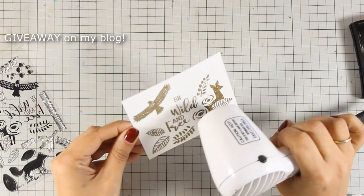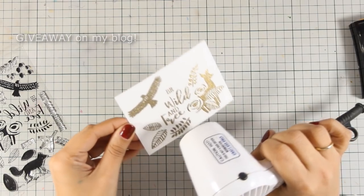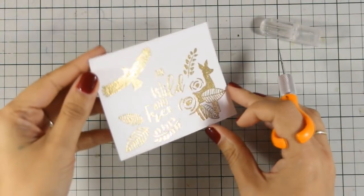Just to let you know that there is a giveaway on my blog, so for a chance to win the stamp set that I am using today make sure to visit my blog and enter your details.